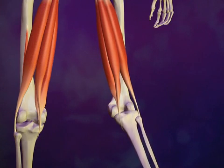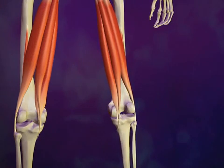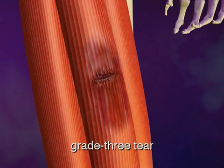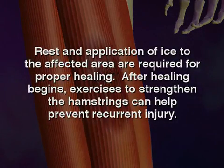They can be a result of insufficient warm-up. In a Grade 1 tear, the muscle is tender but not bruised. Grade 2 tears will show bruising where the muscle fibers tore. A Grade 3 tear involves bruising and an actual separation of the muscle. Rest and application of ice to the affected area are required for proper healing.